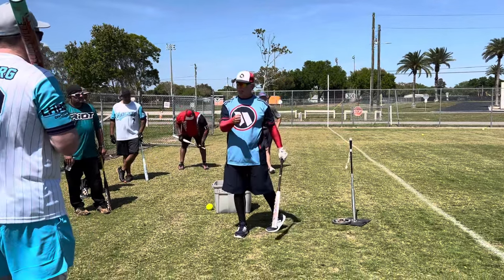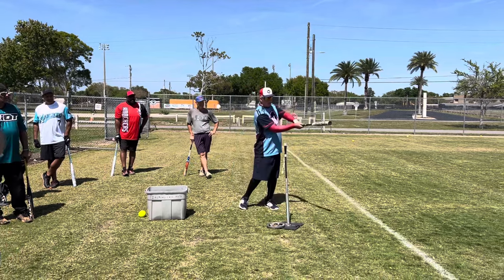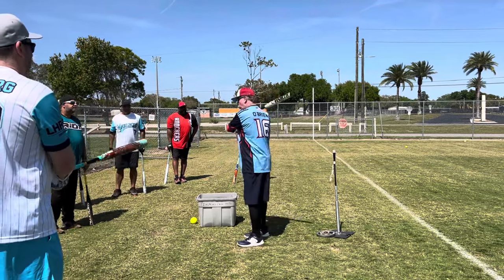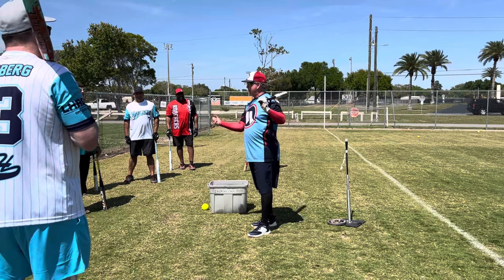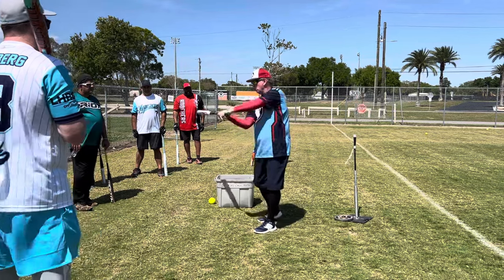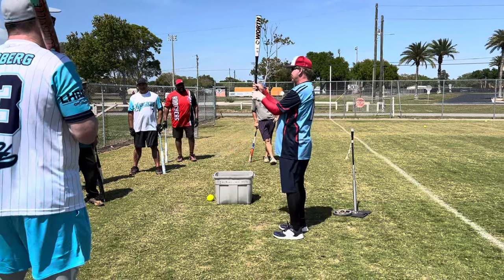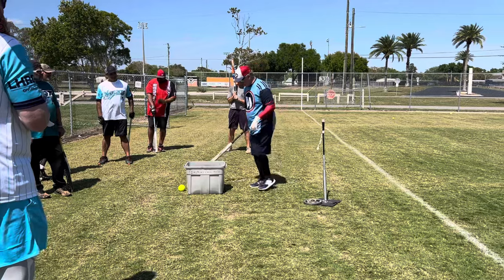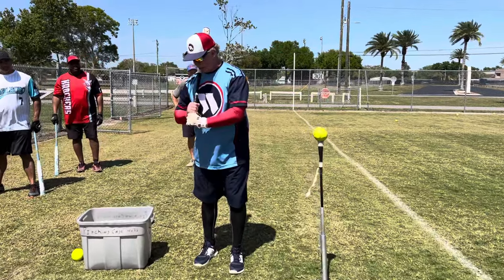We teach releasing the bat head, snapping — throwing that bat head to create bat speed. But if you do it too much and that top hand gets going, it could cause you to roll the bat over a little early. I don't want you top-hand dominant. We talked about putting the bat out in your fingers — that's half the battle. If the bat is back in your hand with the punching knuckle lined up with the knocking knuckle — that's what you want.